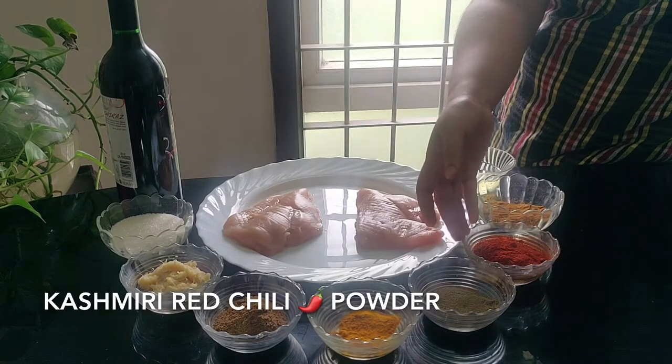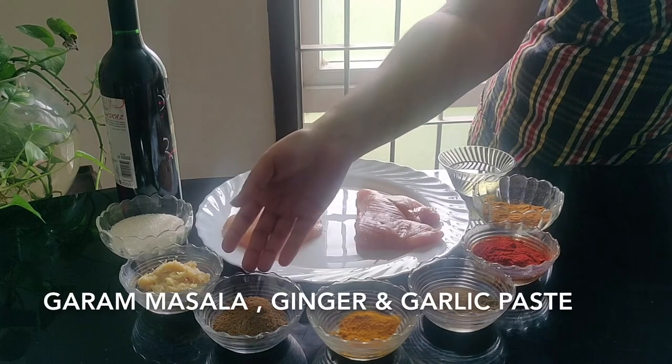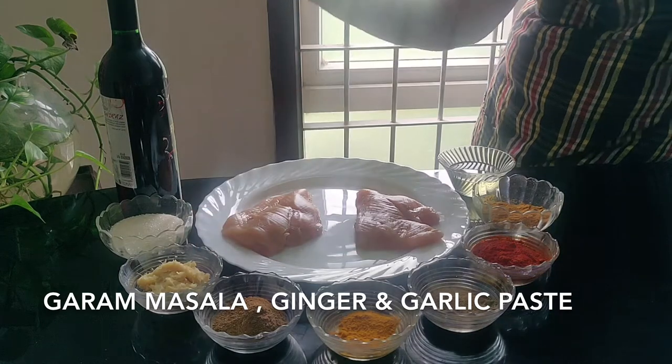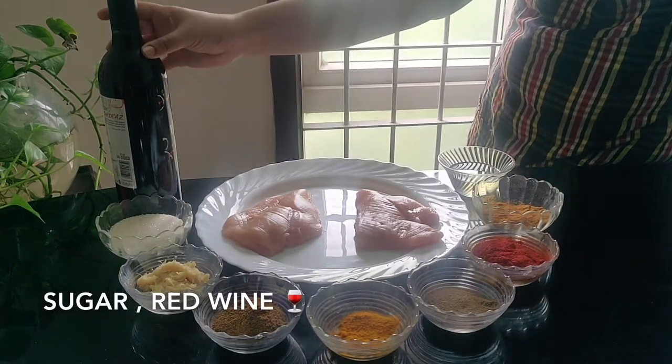Add Cashew Lea Rochelle Powder, Pepper Pod, and Miya Water. For aromatics, use ginger garlic paste — ginger about 2 inches and garlic about 2 inches. Also add sugar and red wine.